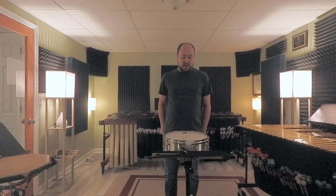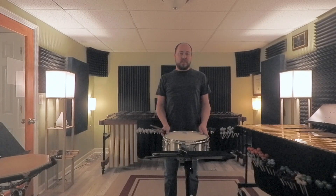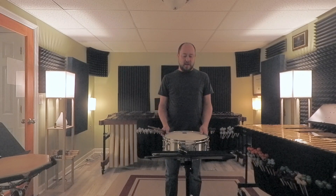This is the 2024-2025 GMEA Allstate Symphonic Band 11th and 12th Grade Snare Drum Etude Breakdown for Jacques. This is a fun etude — I really enjoyed working this up. It's pretty chopsy, but once you get the hang of it, it's a lot of fun.